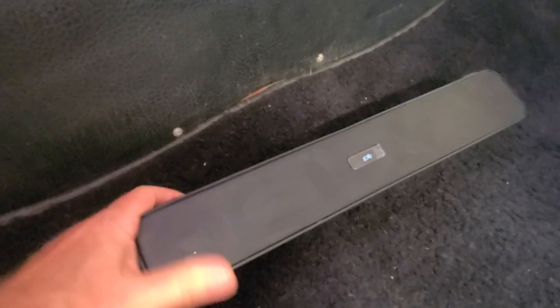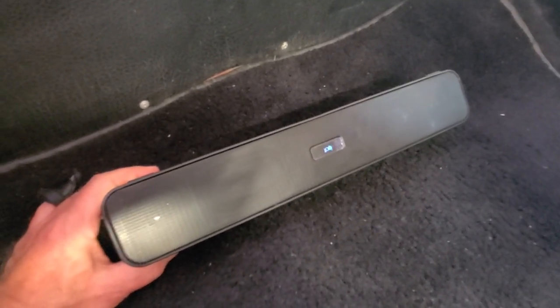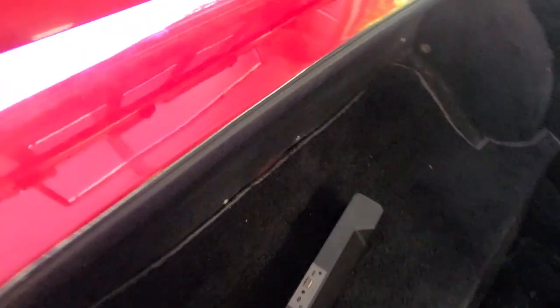I purchased this USB Bluetooth speaker — it's only about a $20 speaker. You can spend a bit more and get a speaker bar from a boat if you want. The whole idea is that the area back here behind the convertible lends itself perfectly to mounting a speaker right in there. It has Bluetooth capabilities and charges via USB.